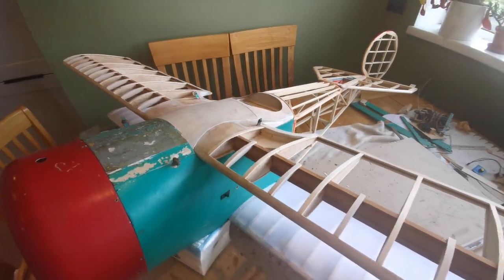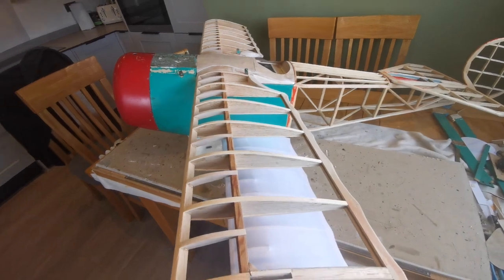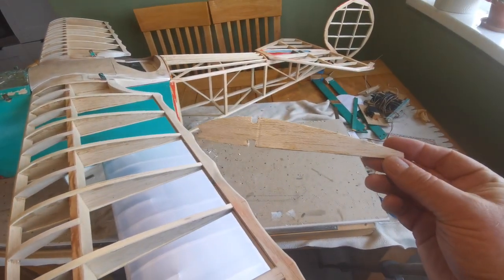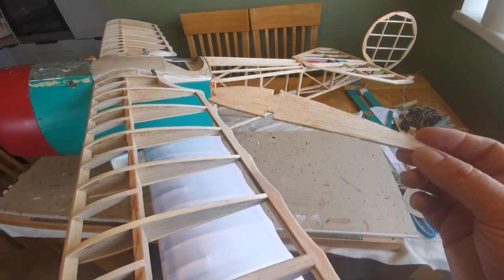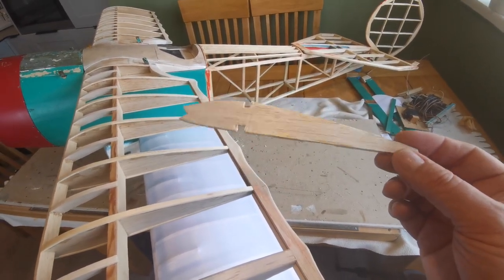The upper wing — I think I mentioned last time — is totally gone, but I did manage to salvage a rib and I'm going to use that to draw up some plans to make the upper wing from scratch, and that'll be a video on its own.